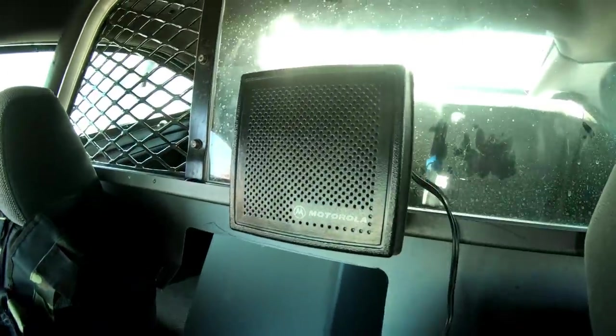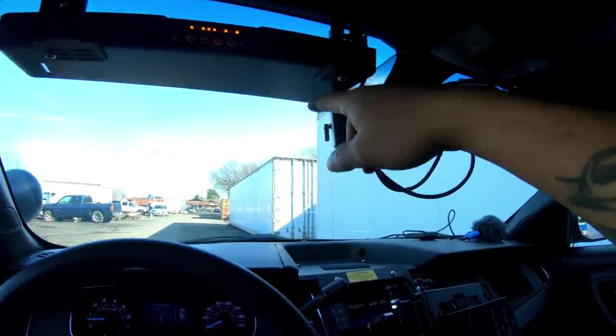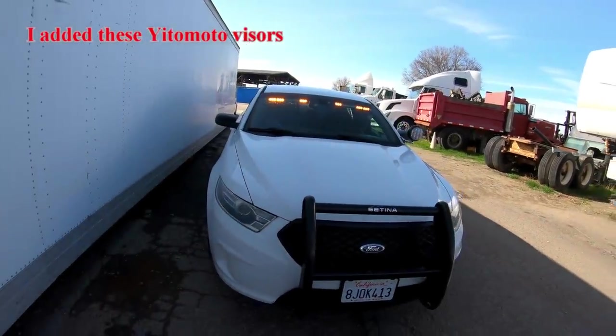Right up here we have a Motorola radio speaker. Let's check out these visors — very nice.